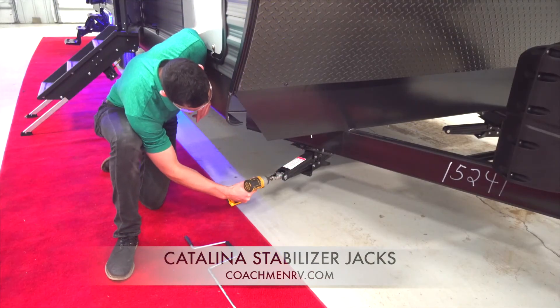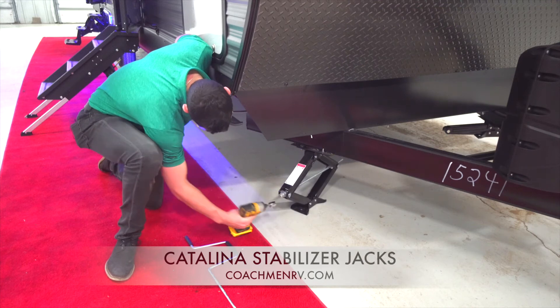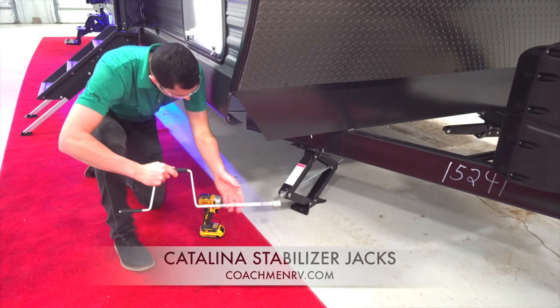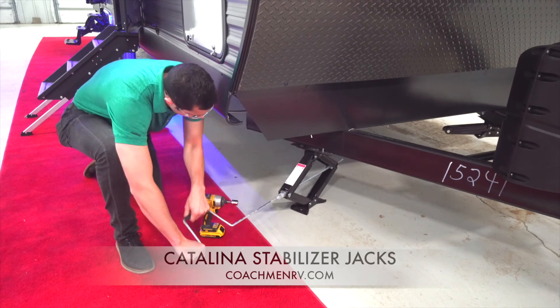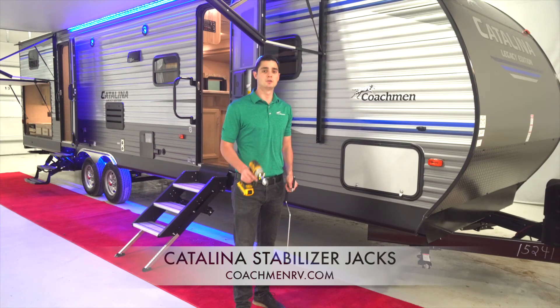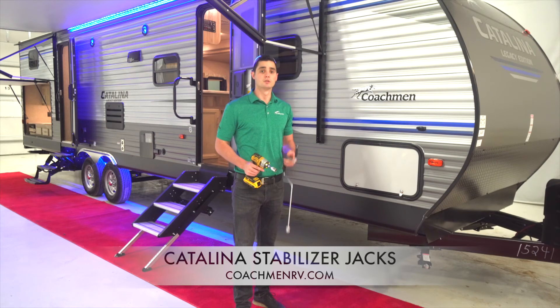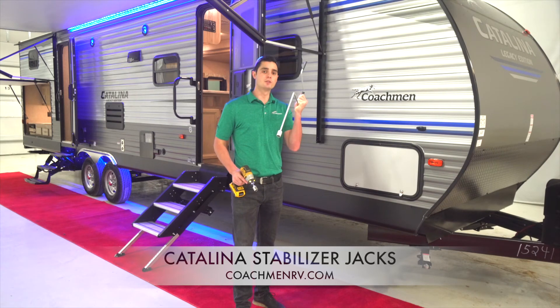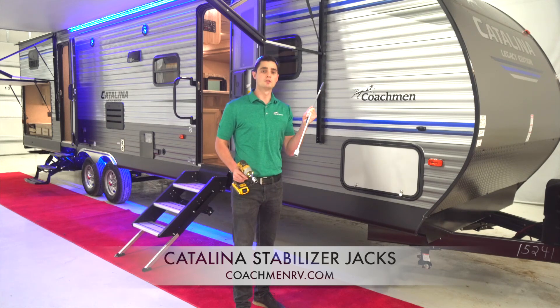Now let's take a look at the manual stab jacks that come equipped on all Coachman Catalinas. The easiest way to operate these is to get an electric drill or a screw gun and add a three-fourths inch bit. Connect the bit to the manual ring and you can put the jacks up and down in a matter of seconds. I can guarantee that you will be able to go around the camper and stabilize your trailer quicker than if you had automatic stabilizers. To ensure a tight fit, get out the manual crank and give it a turn or two. If you don't have a cordless drill, you can use the manual crank and you only have to touch your stab jacks once.